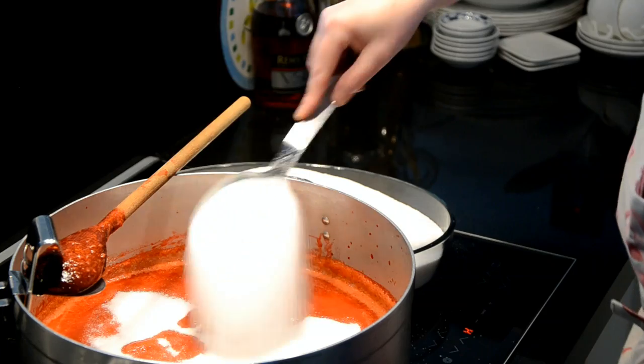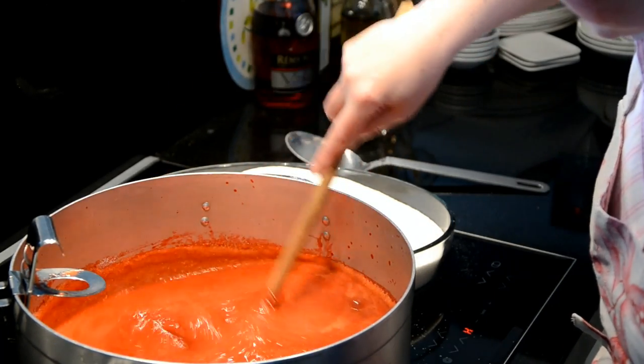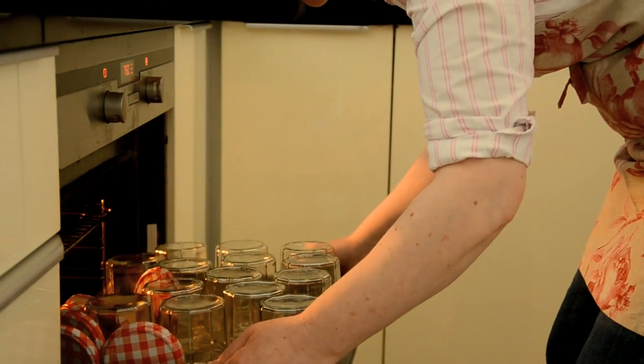Take the saucepan off the heat and stir in the sugar. Make very sure that the sugar is completely dissolved before putting the pan back on the heat. Gently bring it back to setting point.